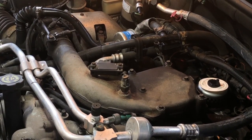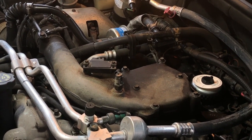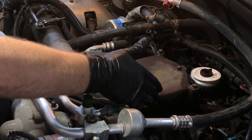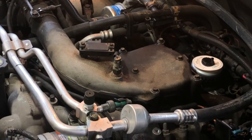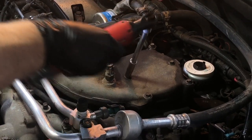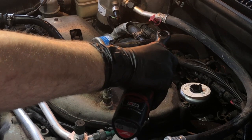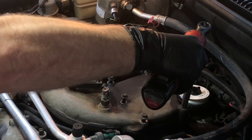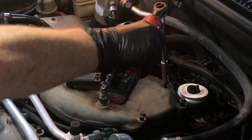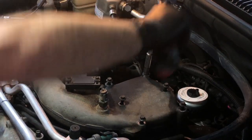With the shroud out of the way, the next thing we need to remove to get good clear access to the injection pump is the intake manifold crossover. It's held on by six 10-millimeter bolts. As soon as we take this off, we'll pull the electrical connectors and then disconnect it at the turbocharger end.